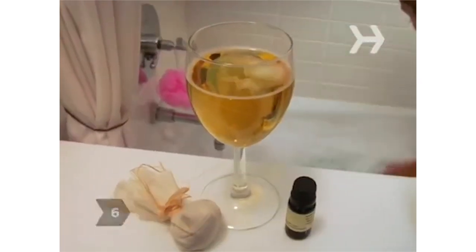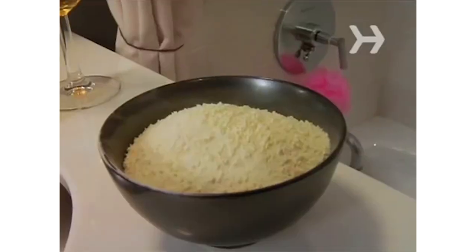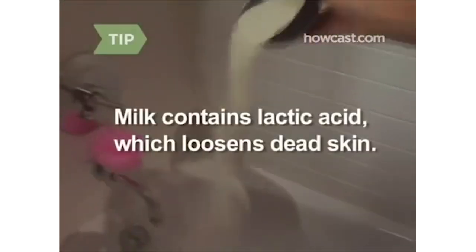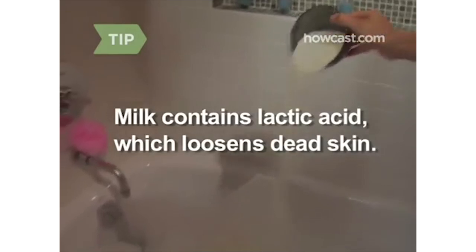Step 6: Just before the tub is filled, add any extras like a diluted essential oil, fresh or dried herbs tied in a piece of muslin or cheesecloth, one or two cups of powdered milk, or even a few bottles of beer — the bath additive of choice in some Czech Republic spas. Milk contains lactic acid, a natural alpha-hydroxy acid that loosens dead skin.